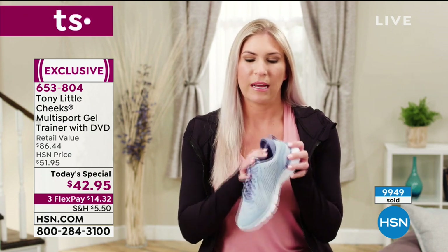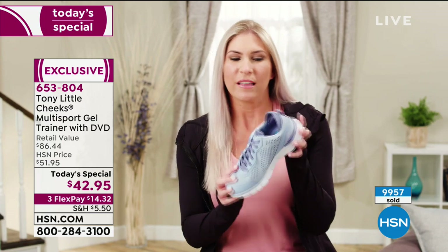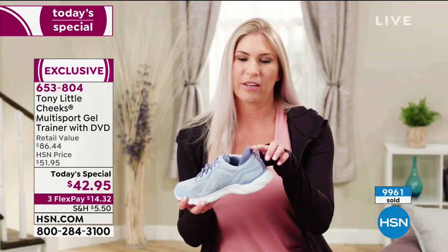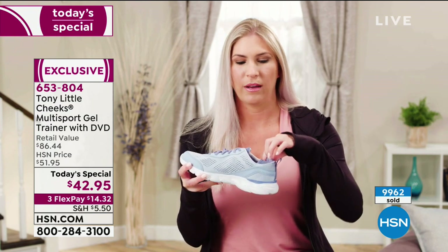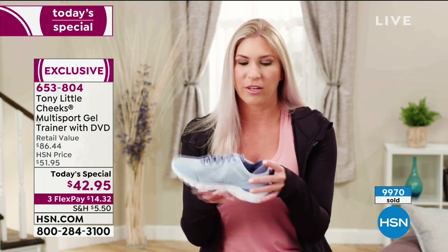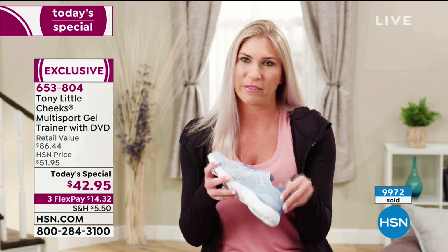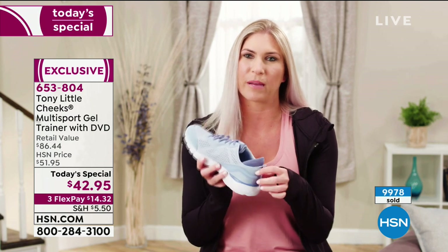They have this awesome gel insole — very flexible. A lot of shoes end right about there, but when Tony created these, he added the heel sleeve, which protects your foot a lot longer. It's going to prevent putting bandages on my feet and eliminate that consistent rubbing I used to get from the back of my shoes.